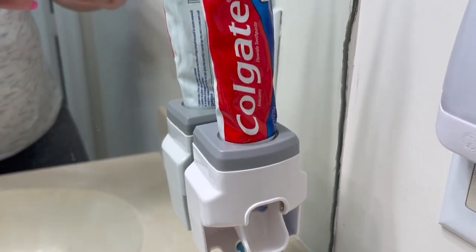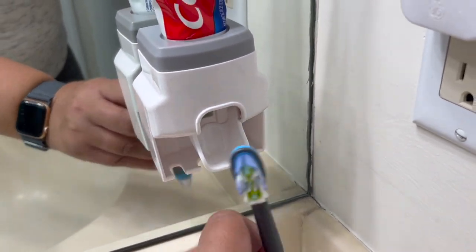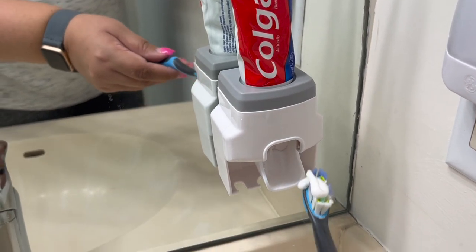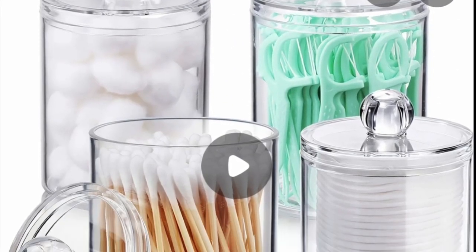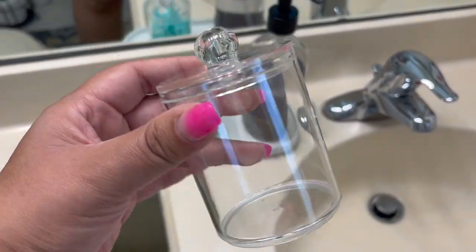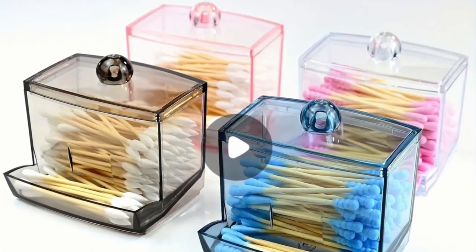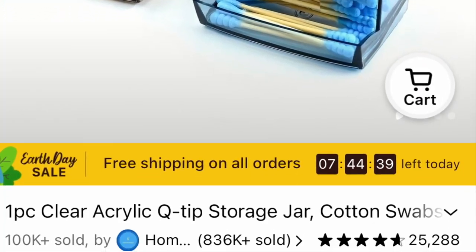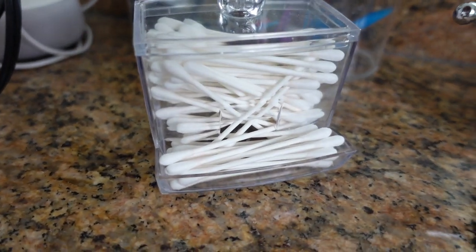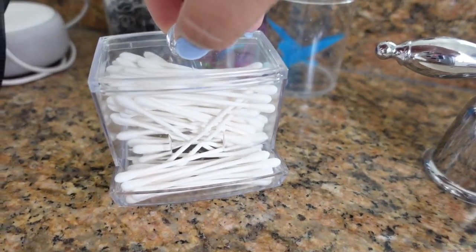These automatic toothpaste dispensers are amazing. I use them in my boys' bathroom — it keeps the messes at bay and gives them a little place to hang their toothbrushes. I will say you need to attach it to a wall, not a mirror, but I definitely recommend this to keep the bathrooms tidy. Along with these storage containers — I use them for toothpicks, hair ties, and q-tips — I'm using this acrylic dispenser. I love this thing; I like that these easily dispense.